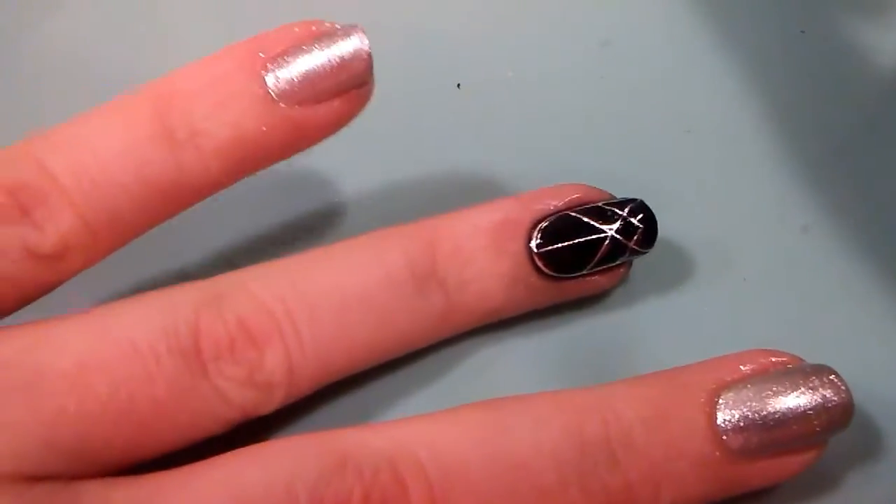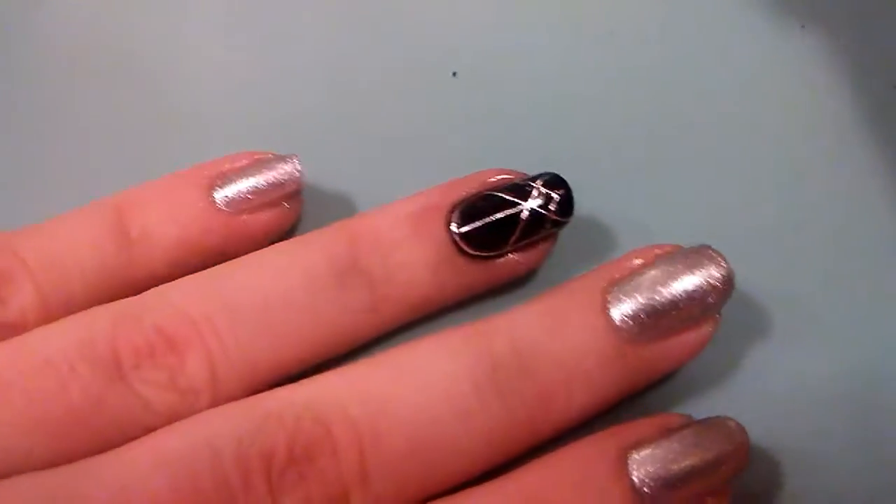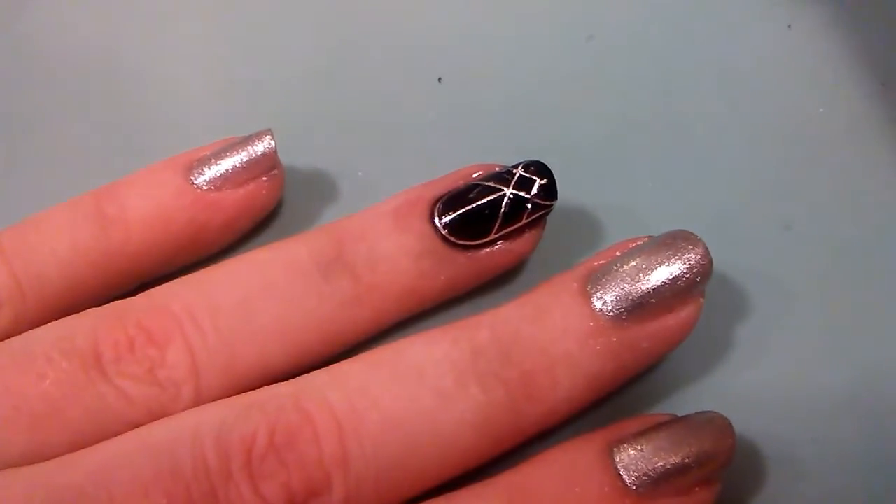And that's it! We've got a nice, classy accent nail. We'll see you next time.